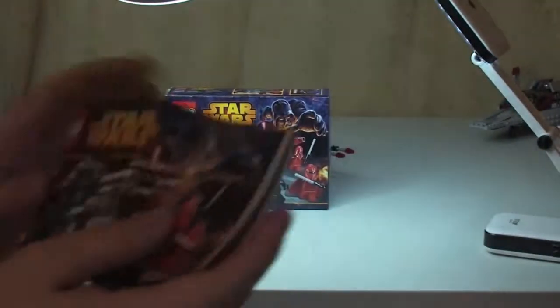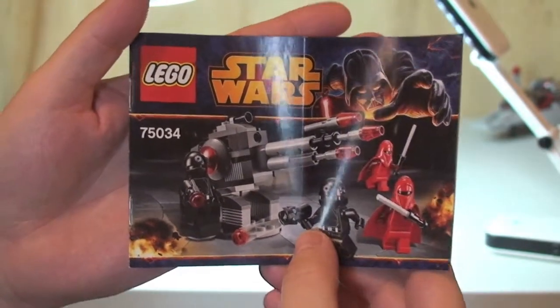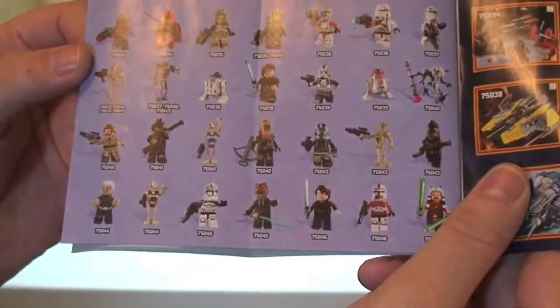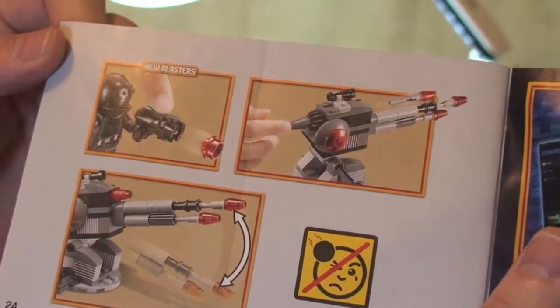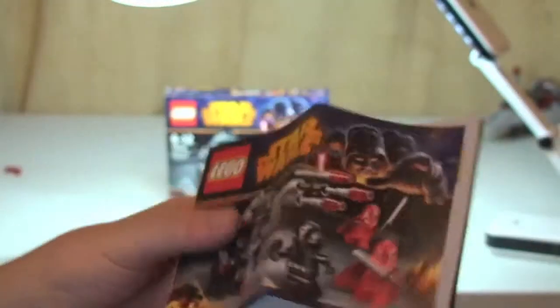Quick look at the instructions — small manual as you'd expect from a battle pack with only a hundred piece count. The main thing obviously is the four minifigures. Inside we've got our sets from the 2014 winter range and our minifigures that come in that particular wave. There's more information, features, and again the new blaster. The inventory is on one page, and we have 22 pages of build, and there we can see our minifigures.